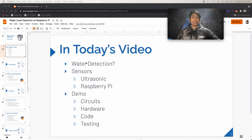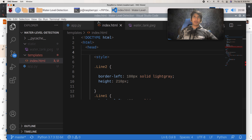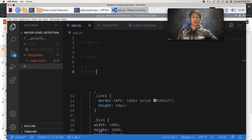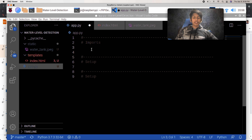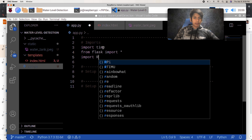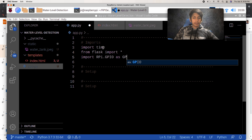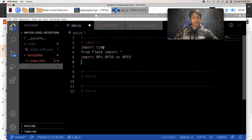Now that we've finished the circuits, let's get to the demo. I've remoted into my Raspberry Pi through VNC Viewer and opened my folder structure. I have my app.py where we'll write all the Python code, and I also have an index.html and a picture for later. First, let's focus on getting the distance from the ultrasonic sensor. We'll import the time module for time.sleep, from flask import star, and RPi.GPIO — which is the Raspberry Pi General Purpose Input Output — imported as GPIO. Finally, we'll import datetime.